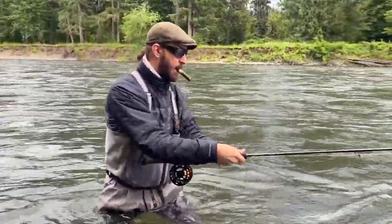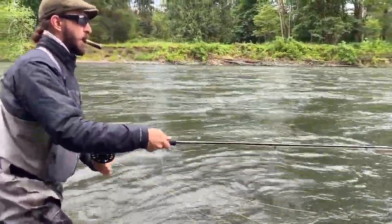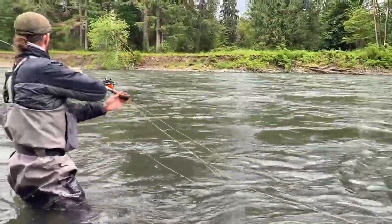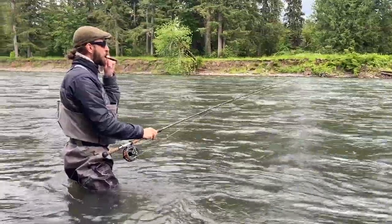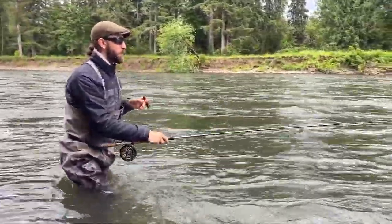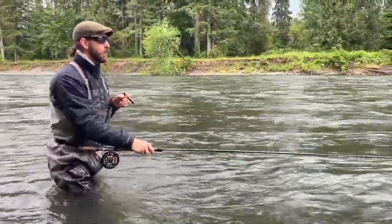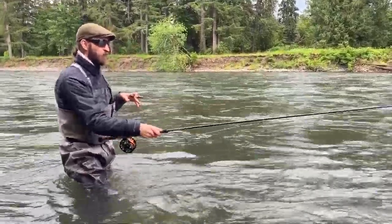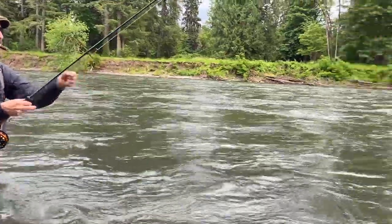Do steelhead have a kind of radius — like staying three feet above their head or anything like that? Not necessarily. A lot of that is water temperature dependent and clarity dependent. I fish the North Umpqua River with a dry line and a skated fly...